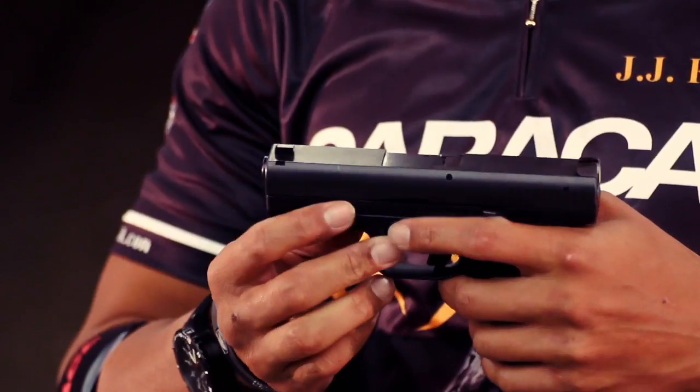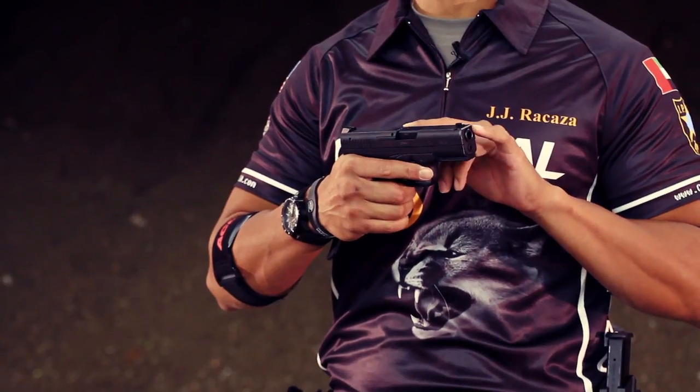This is the Caracal C — this is their compact version. It is approximately 6.6 inches in length and rocks about a three and a half inch barrel.